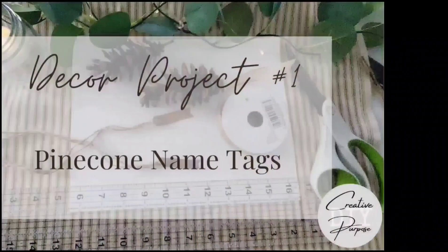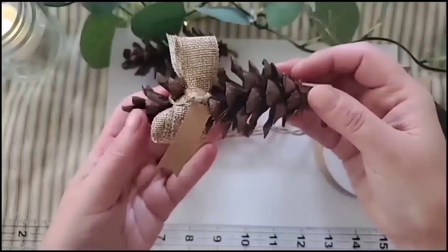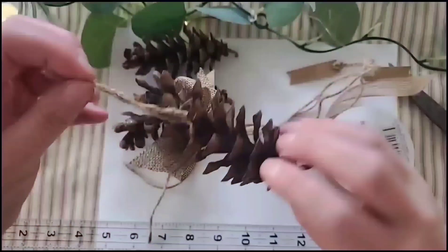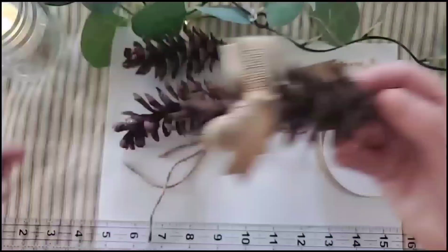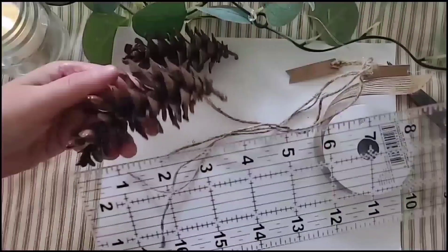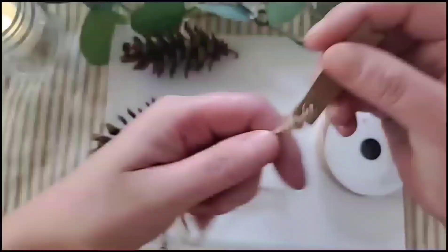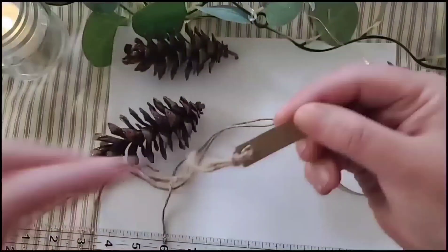Today we are going to hop right into our projects. Our first decor project is these cute pine cone name tags, and they are just so simple to make. They're wonderful at a place setting or as a gift topper, and then your recipient can hang them on the tree as an ornament.